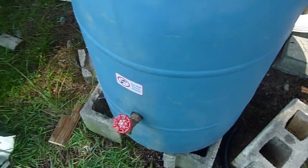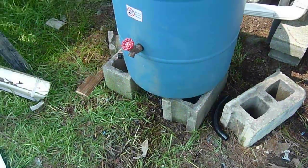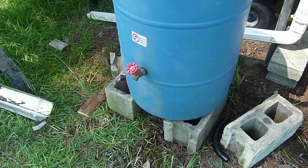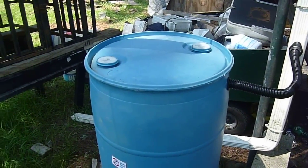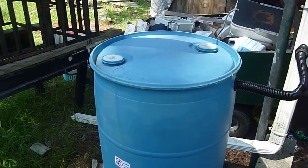We've got the barrel sitting on cement blocks. When this is full of water, it will be very heavy, so you want to make sure that it's very stable with no possibility of tipping over. We have a sealed top drum so that no debris can get into the barrel and we don't have a problem with mosquitoes.